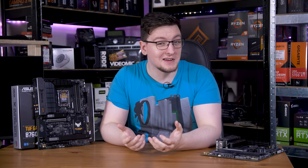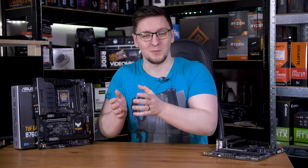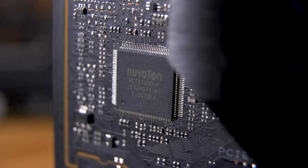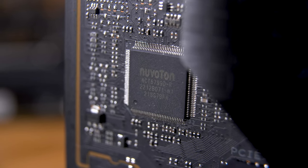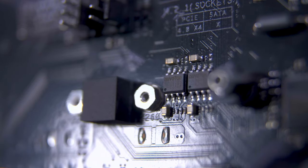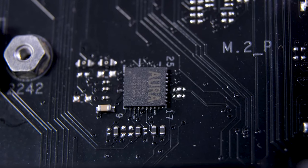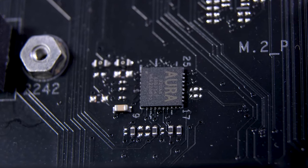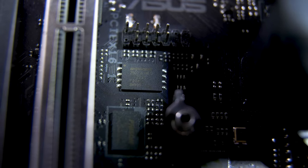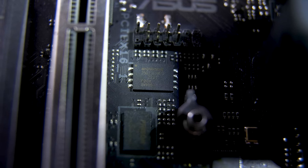Every function on the board generally has a dedicated chip. Hardware monitoring — all temperature, current, and fan RPM readings — comes from the Nuvoton chip in the middle of the board. Fans are run by linear driver or fan driver ICs. RGB is handled by dedicated chips — in this case, ASUS's own Aura 32 AUO chip. And of course, the BIOS is stored on a flash chip, like the Winbond 256 megabit chip on the X670E board.